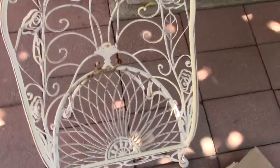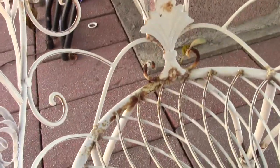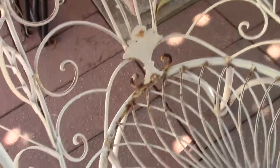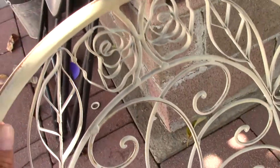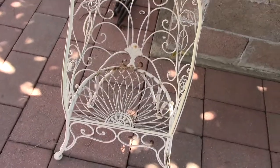Here is the original chair, how it looked. It has a little rust and it's pretty much faded past the original white that it's been, and it's definitely turning into a red rust ball. So I'm going to spray paint it up.